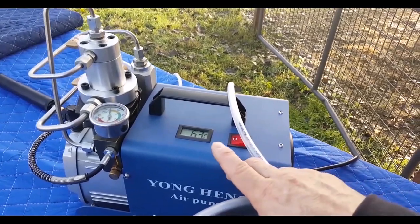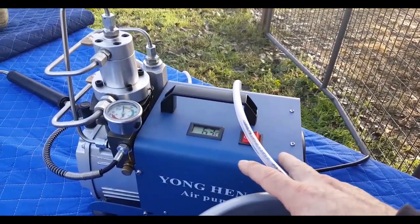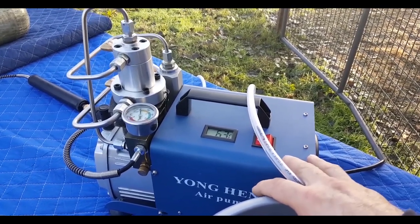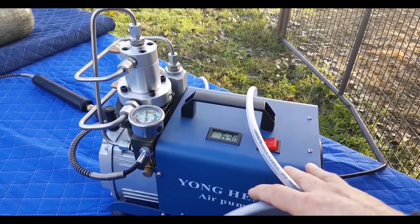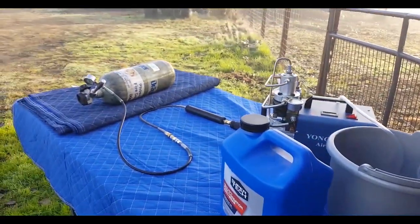As long as you have an independent water source going in here, your Yonghang is going to stay super cool. But that doesn't mean you should push it - if this bottle is going to take a long time, I might just run it for 30 minutes the first time and let it cool down. You don't necessarily want to run your Yonghang for maximum time on the first shot - maybe break it in a little bit. So let's get this party started.